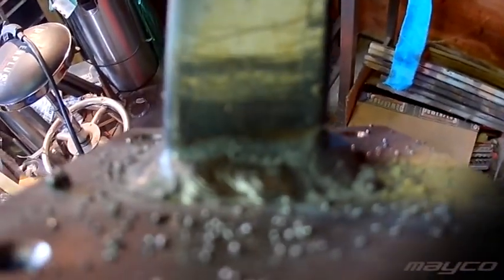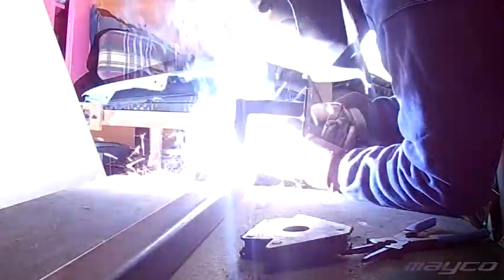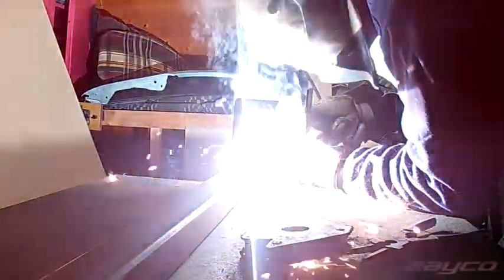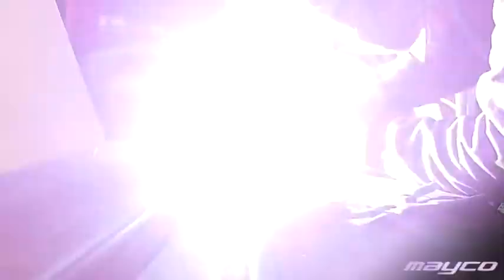Nice to have for me is definitely the ability to weld aluminium and stainless steel — I don't have a purpose for it right now, but I'd like it as an option. Since I had that welding course, what I want is to be able to adjust my voltage, my amperage, and my wire speed. Now here comes a little trick, because a lot of machines are moving to Synergy. What that means is there's a computer inside that says: if you put the voltage in this position, then the amperage and wire speed should be this.